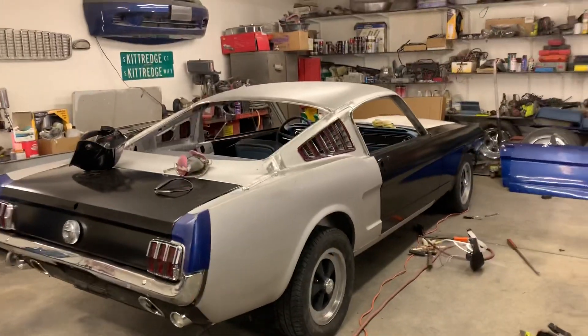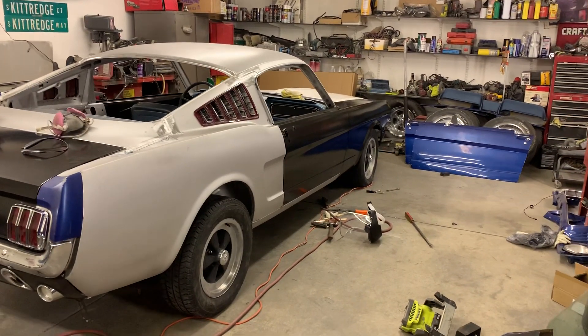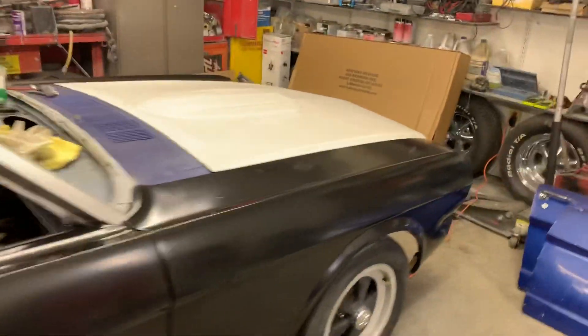Okay ladies and gentlemen, YouTubers and Facebook friends and family — putting in another long night on the Mustang. I got the aftermarket doors, fenders, hood, and deck lid on.